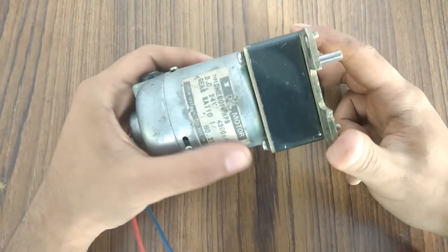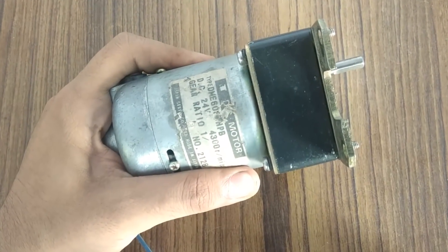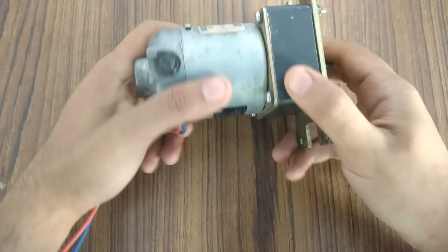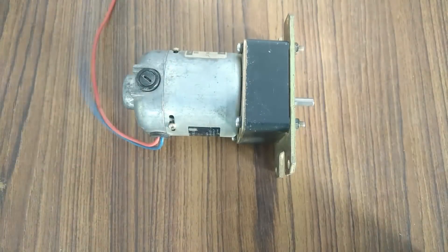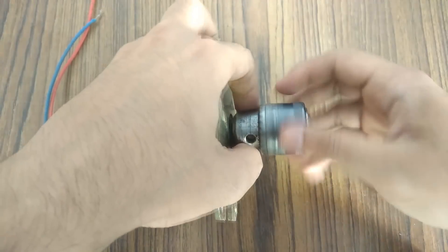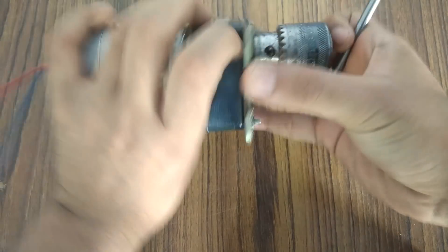Hey everyone, welcome back to my channel. In this video I am going to force test this DC generator, which is a geared one. You can see the gearbox attached to the generator. It's a Japanese 24V servo motor that I am using as a DC generator.